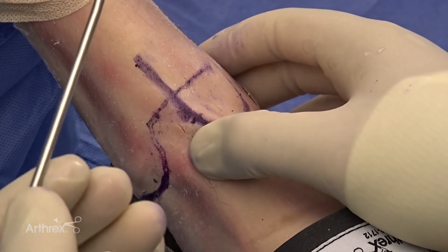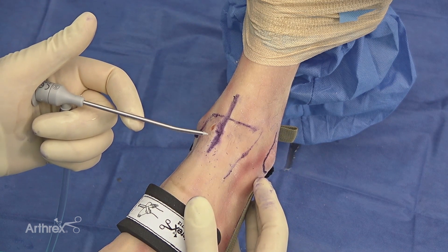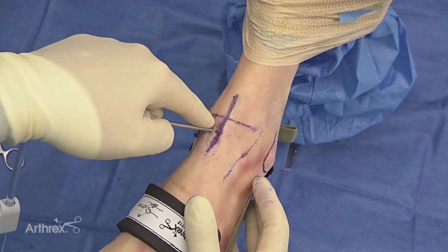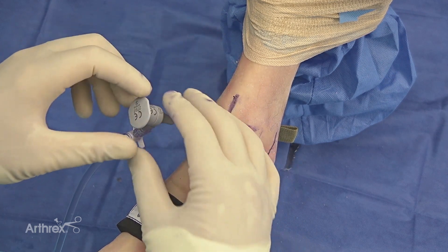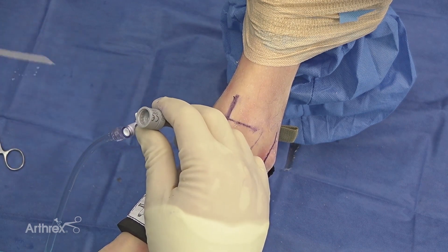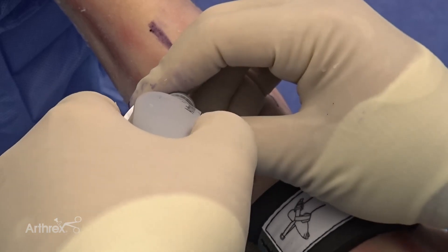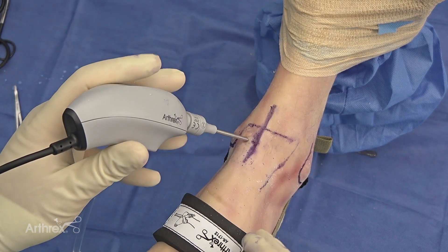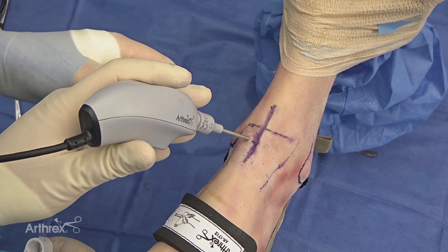I'll utilize my thumb to pull the tibialis anterior laterally as I pop into the joint with my knife. Once we've made our anterior medial portal, we'll take our 11-degree high flow nanoscope cannula and enter into the joint, slide our nanoscope in — which has been previously white balanced — feel that click, and open up the flow.